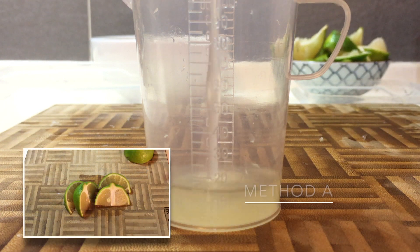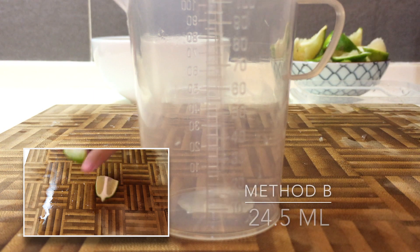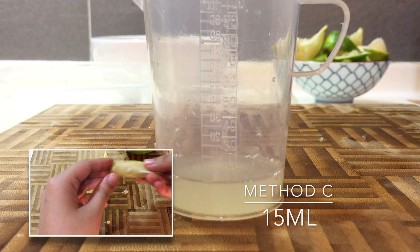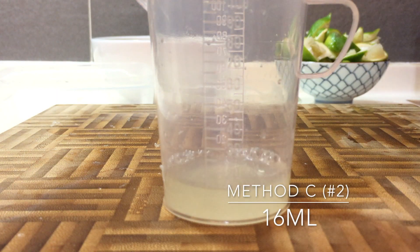Time for the reveal! I got 25ml from group A, which is pretty normal. 24.5ml from group B, which was quite surprising — a lot more than expected. But group C sat at only 15ml. I actually thought I messed up somewhere, so I did another round of tests on method C, and nope — still 16ml.